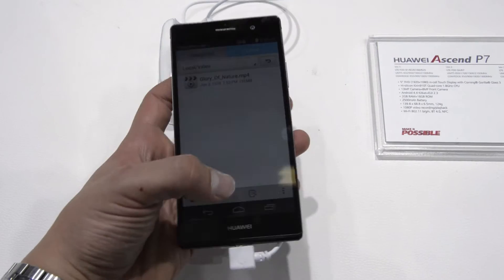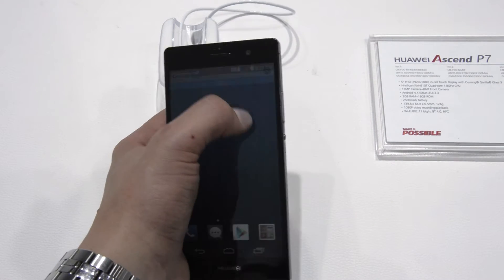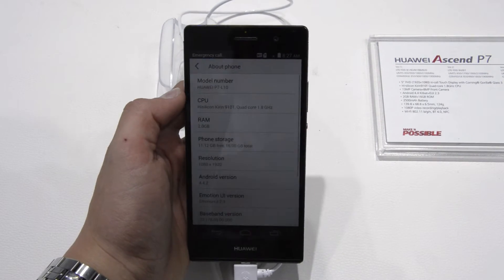I saw this device at IFA and I was very interested because the new iPhone 6 is supposed to have a sapphire display, and the Ascend P7 already has a sapphire display, so I checked it out.